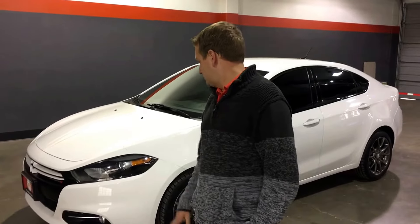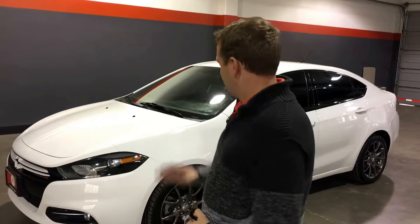Hey guys, I'm Kenny with The Other Guys Auto Sales. I want to take a few minutes to show you this 2013 Dodge Dart Rally. Fantastic car.